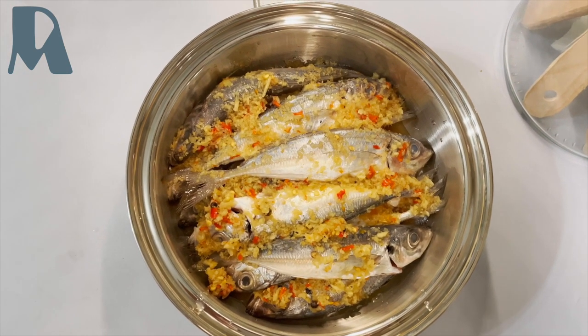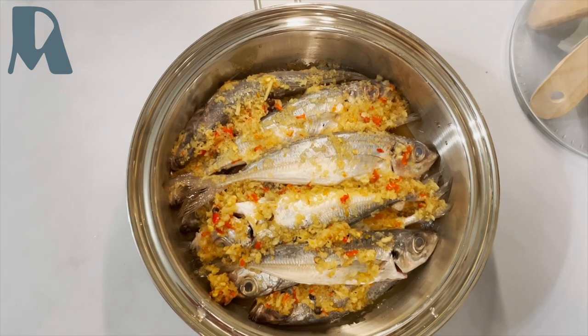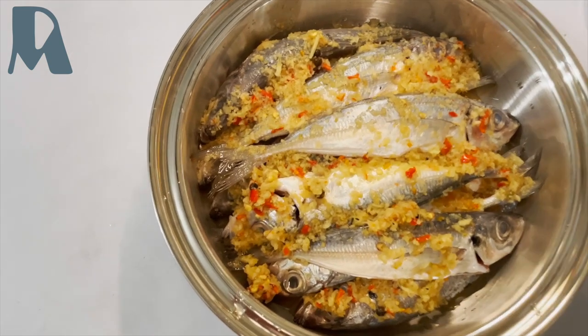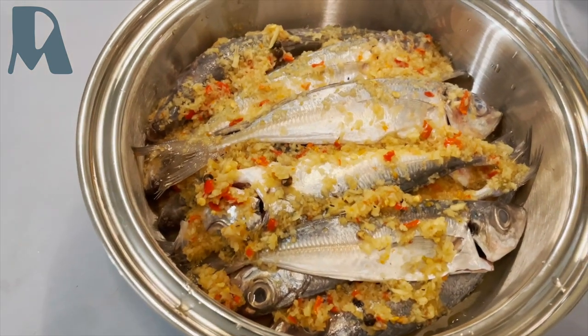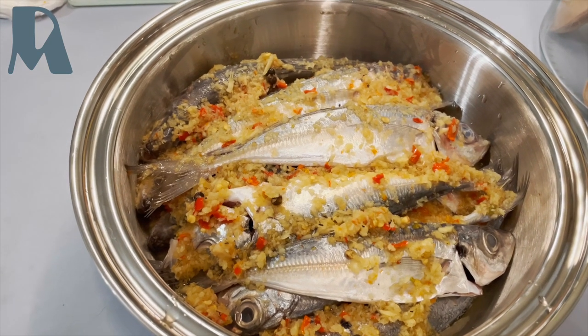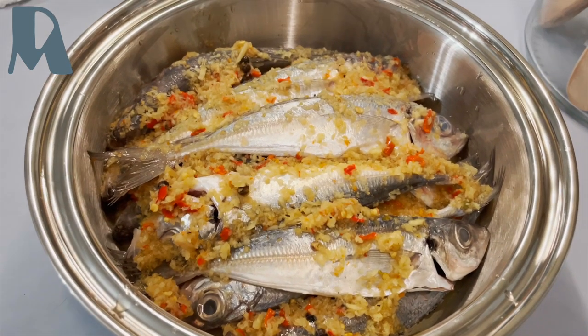The cinamak is made out of vinegar, garlic, chilies, peppercorns, and onion also. So pure cinamak inside — no extra salt and pepper — and I am not gonna add some oil. No water.